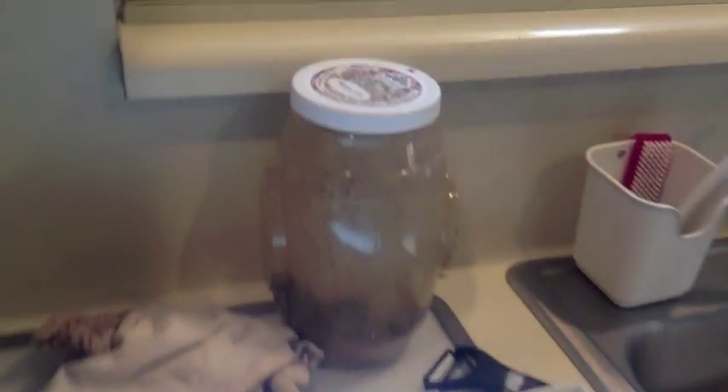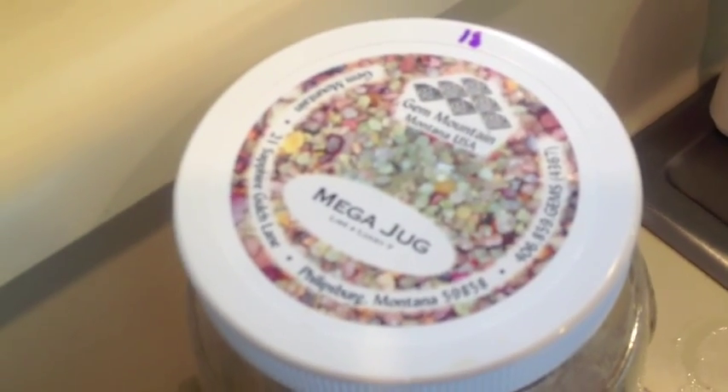Here's Josie. We are sorting some of our sapphires that we got from Gem Mountain in Montana. This is the mega jug.